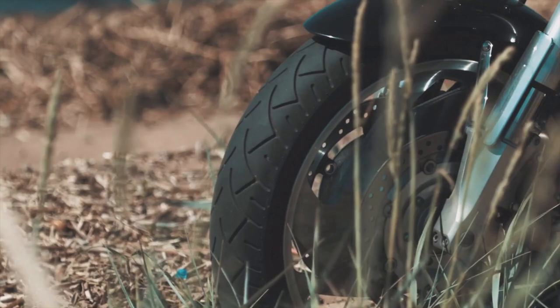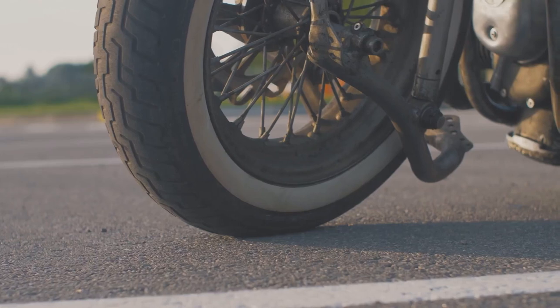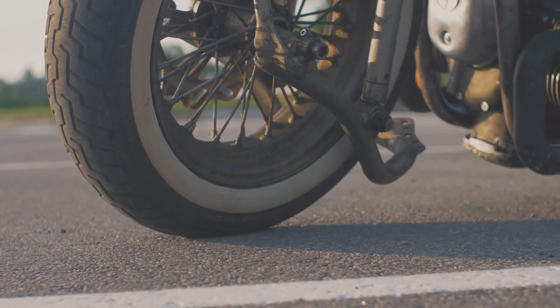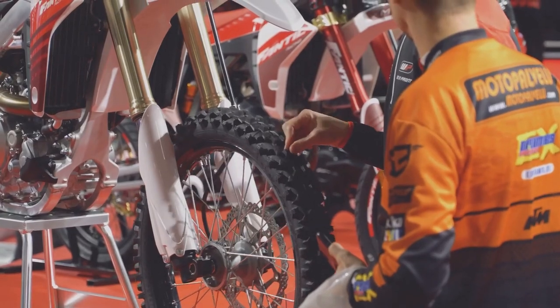Let's kick things off with the fundamentals — your tires. These are your only point of contact with the road, so keeping them in top shape is non-negotiable. It's like having a good pair of shoes; they make all the difference.